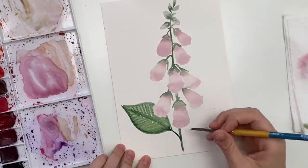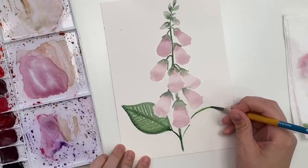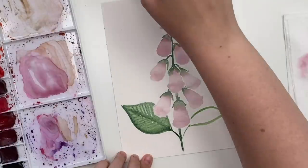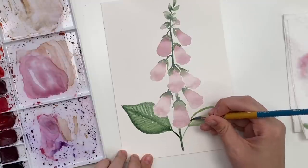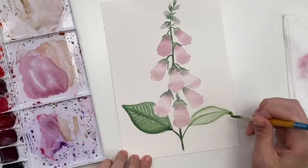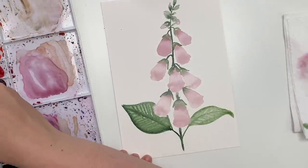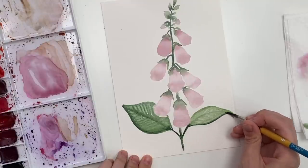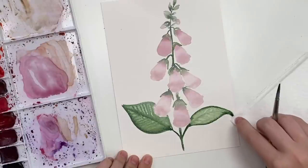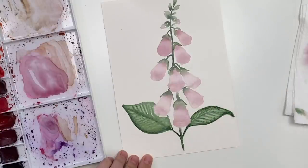Let's do another leaf over here — maybe this one could be a bit more of a side view, so it's not as thick; it curves a little. Let's fill it in. Do that line up the middle again and then the lines coming out. Grab my darker green again, around the sides — I think I'm going to put a bit more darkness over there because it's like it's folded a bit at the center — and then those lines again.